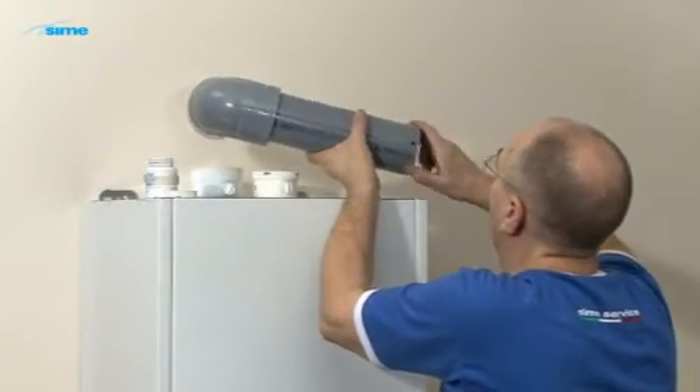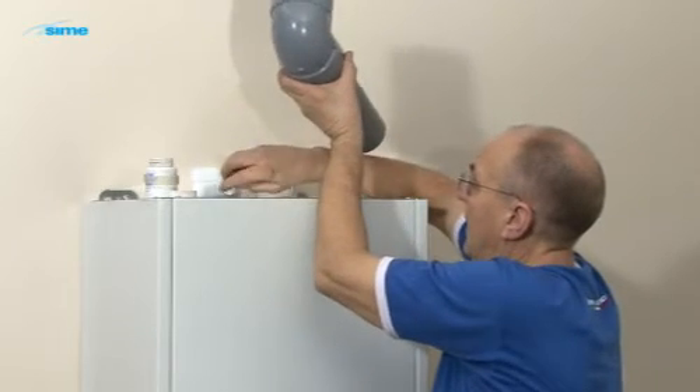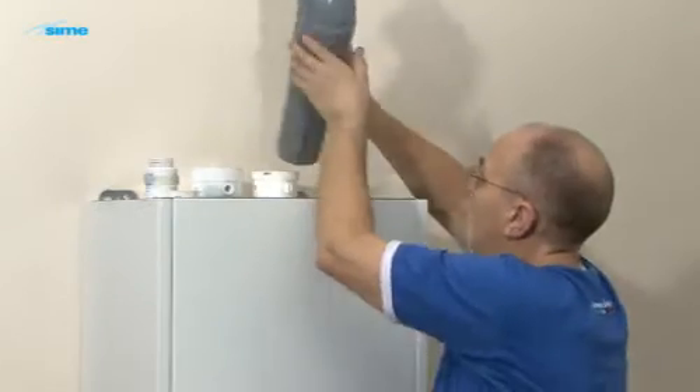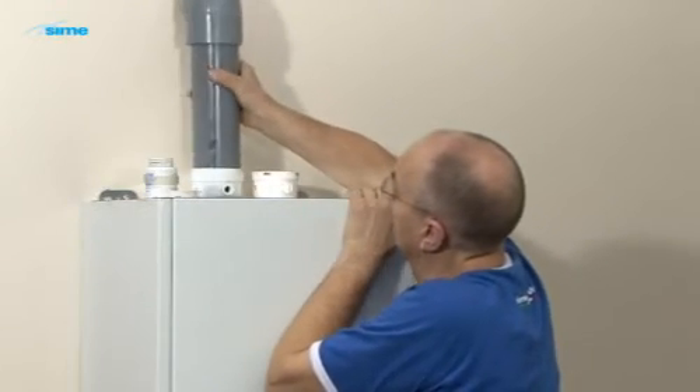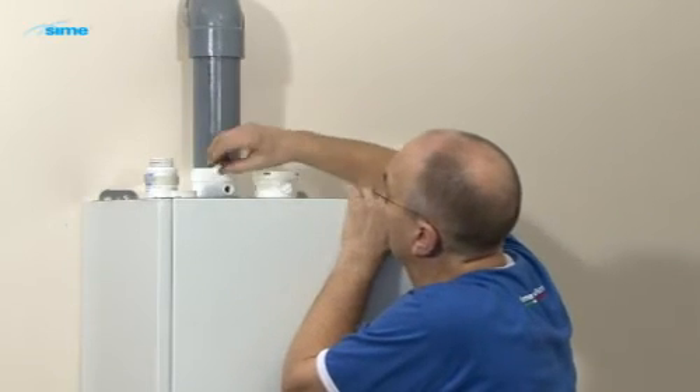To ease assembly and avoid displacing the gaskets, apply silicone to the gaskets and the ends of the flue pipes. Remove the cap from the flue analysis test point. Insert the exhaust flue, ensuring that the hole for the flue gas analyzer is aligned with the test point in the terminal.